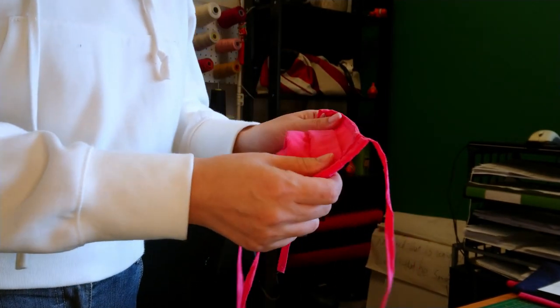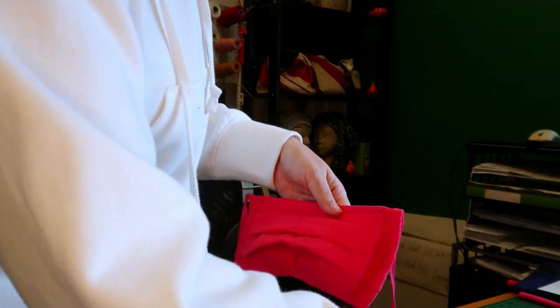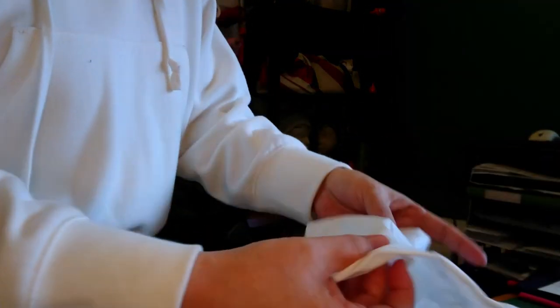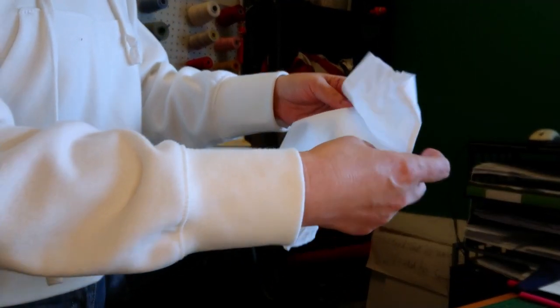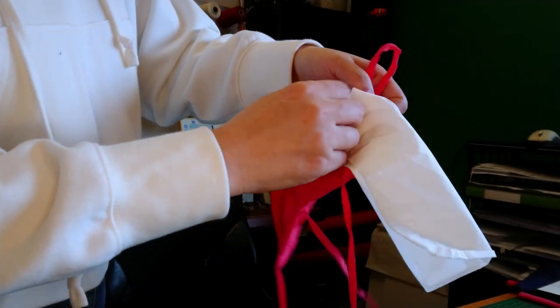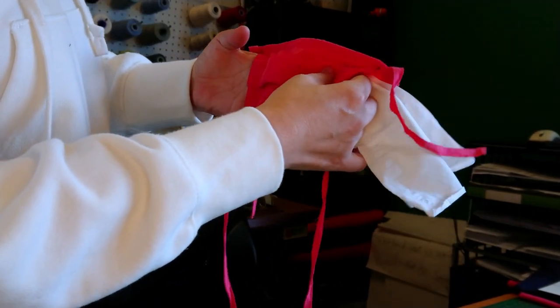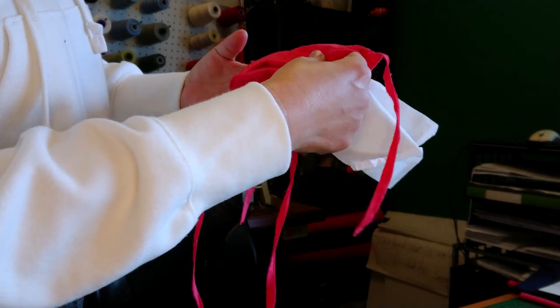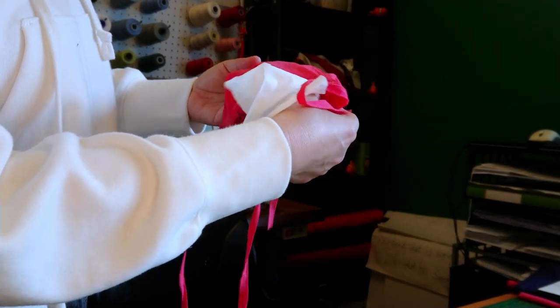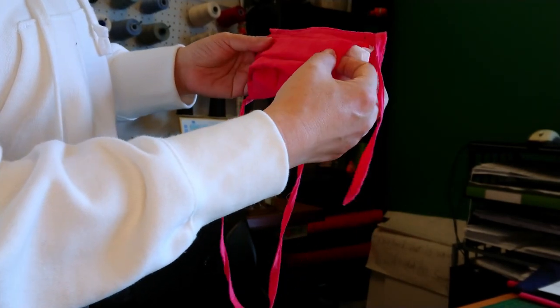In the middle of the mask there is a larger pocket to place additional protection if you wish — for example, tissue paper. You can use it, very easy to put in. It seems very easy, that's true.